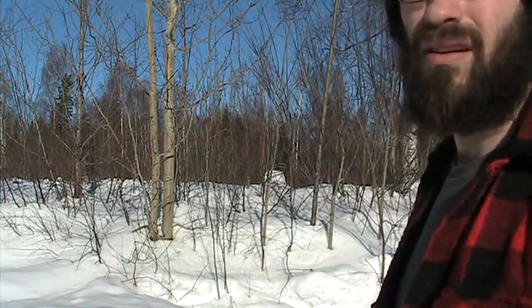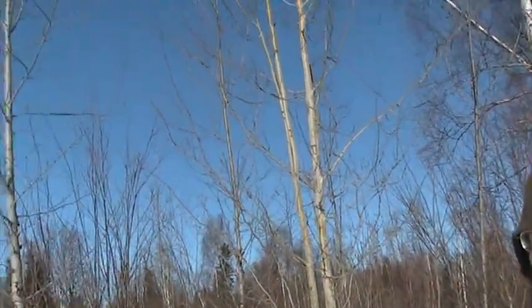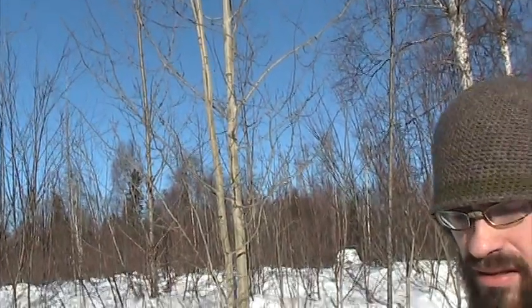Hello, this is Ryan with Deepwood Handcraft bringing you this video from a nearly summerish weather day here in Alaska — it's got to be about 50 degrees out here. It feels like it with that sun just beating down with all the intensity that Alaska sun offers. This little shirt is just about too much out here, and there is not a cloud in the sky. I have never seen a blue sky like I have seen in Alaska.